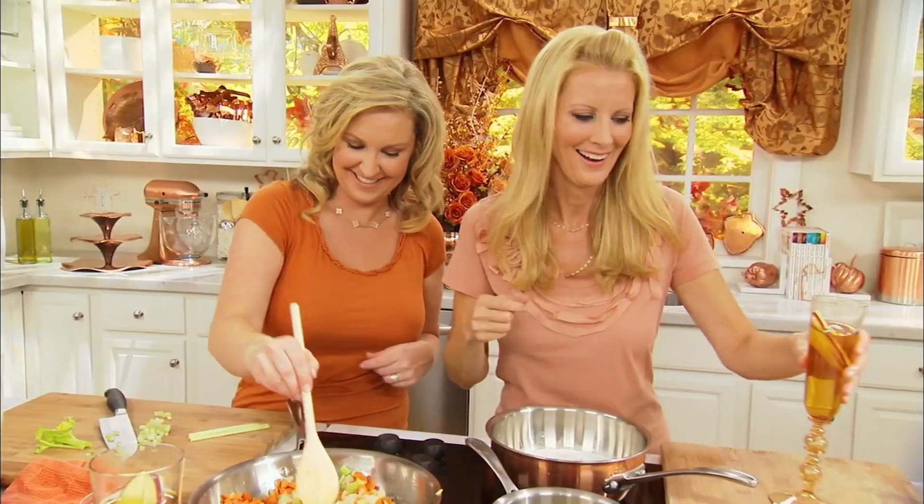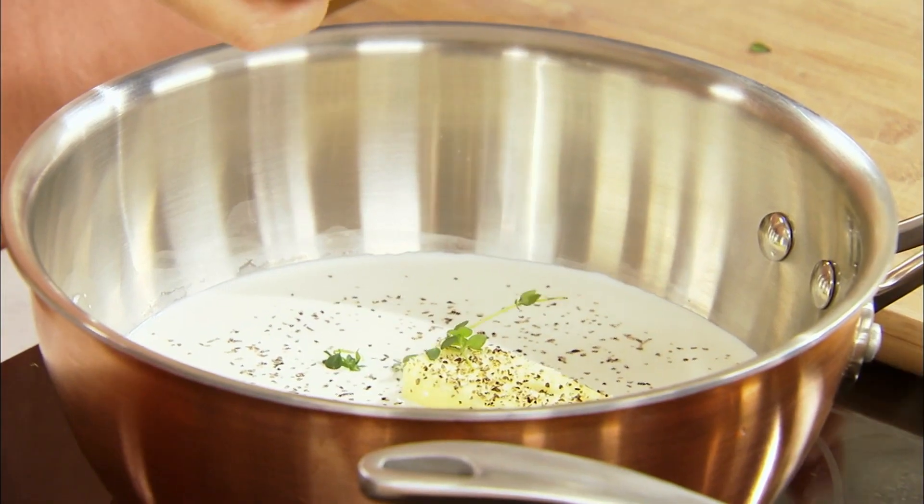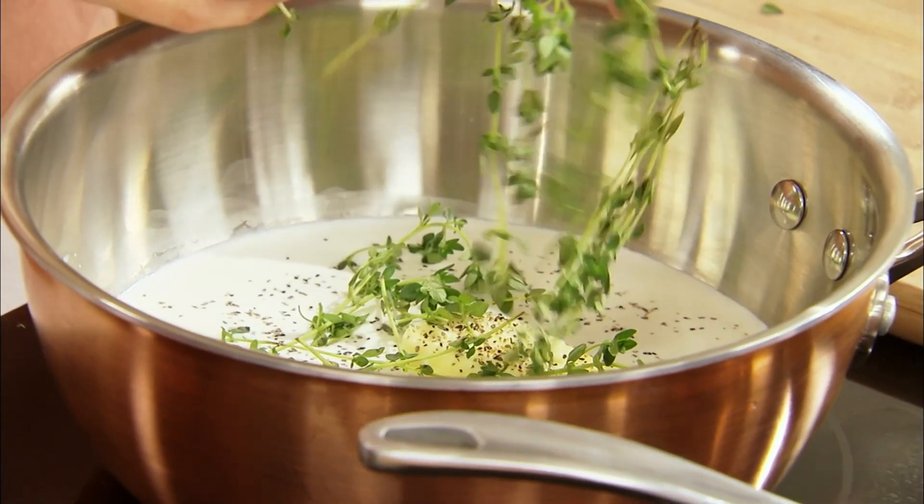I have those frozen mashed potatoes in the bag that you stick in the microwave. Those are my favorite, and they're going in here. Yeah, those are my favorite because you don't have to peel potatoes or cut them up — my kids don't have to. I'm going to put fresh thyme into my cream as well.